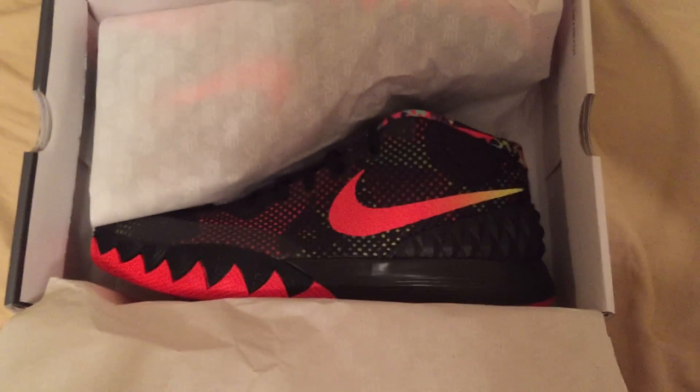So I was able to get a pair. Let's open them up — you can kind of already see them. On this paper you've got Kyrie logos. Here they are, the Perspectives. Let's get them out of the box.